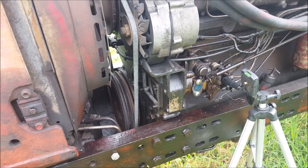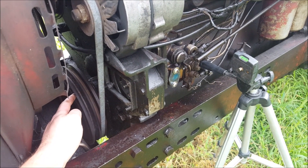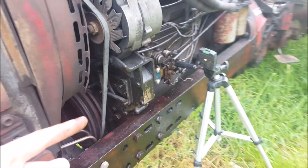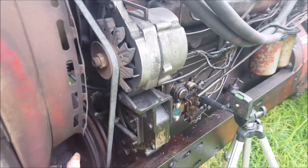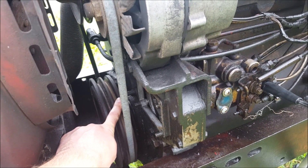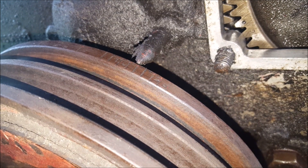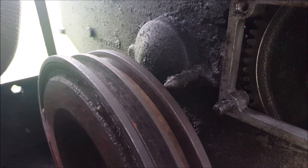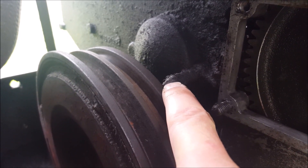Once you have that number or special mark lined up, crank the engine in the normal operating direction, which for most of them is clockwise when looking at it from the front, until you get to the timing marks. For mine it is 14 degrees before top dead center. Keep rotating until the marks on the edge of the wheel line up with the point at 14 degrees.